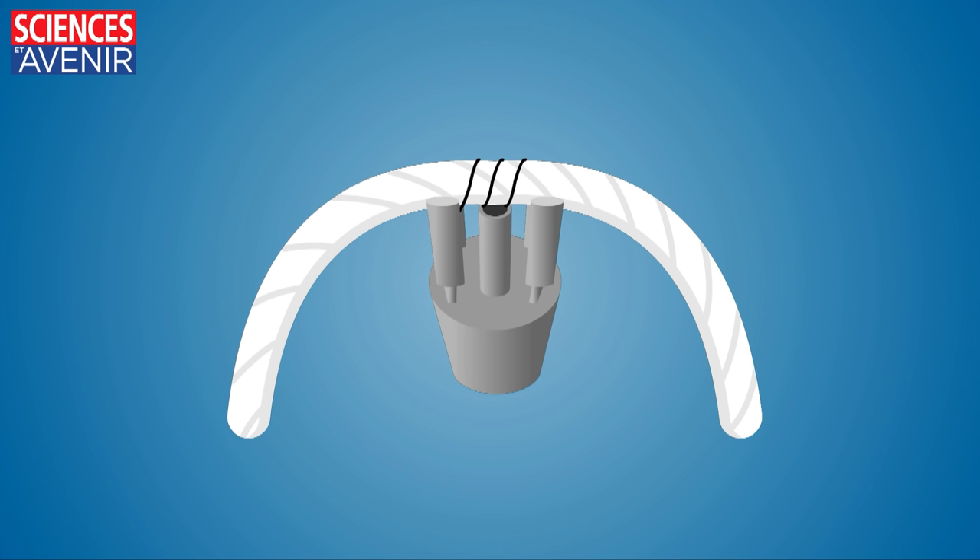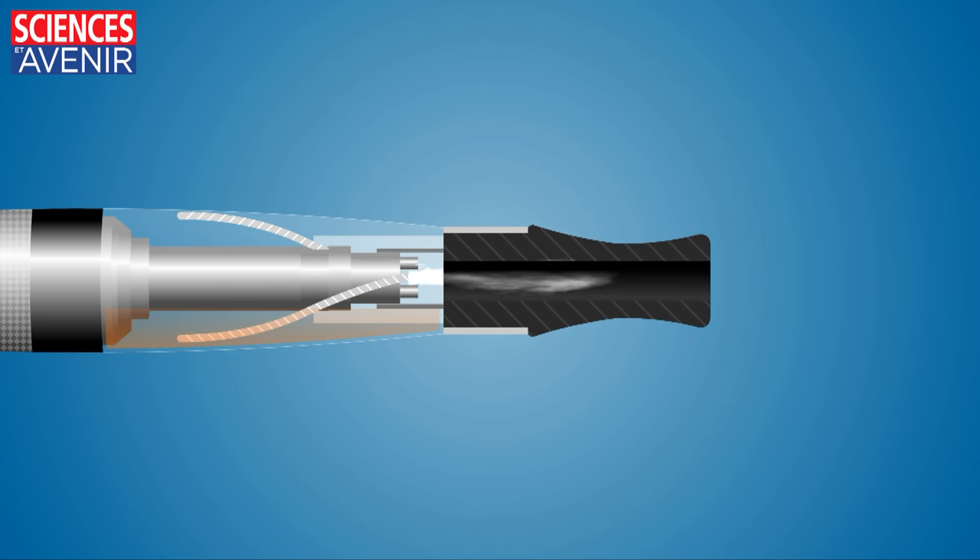When the button is pushed, the heating coil around the wick heats up and the resulting vapor mixes with the air. The smoke is drawn through the cartridge or mouthpiece when the user inhales.